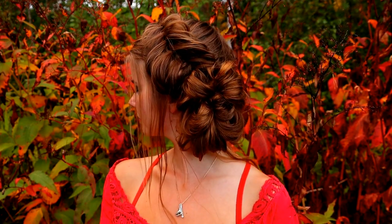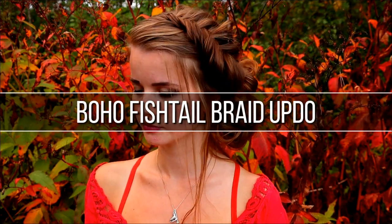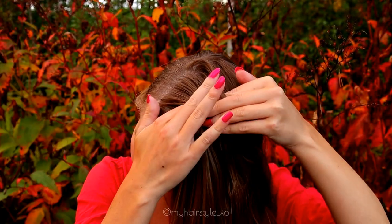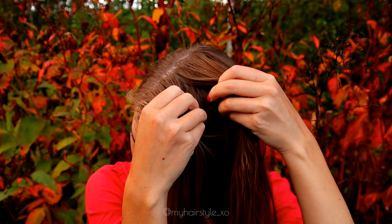Hi guys, in this video I will show you how to create this Boho Fishtail braid updo. This is a super easy hairstyle and it looks great for the whole day. Start by taking a section of hair from the top of your head.